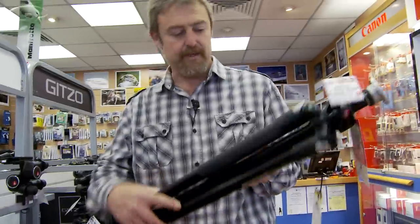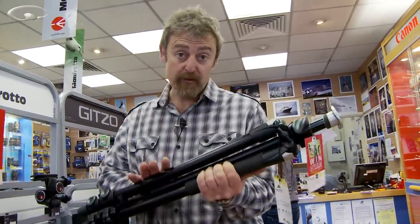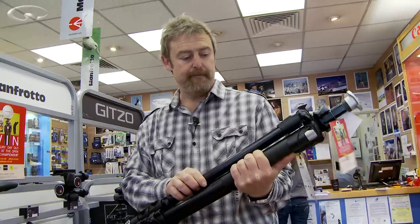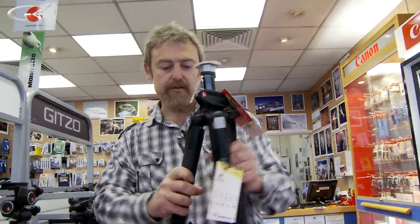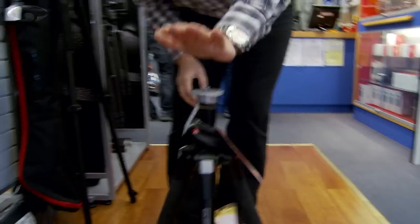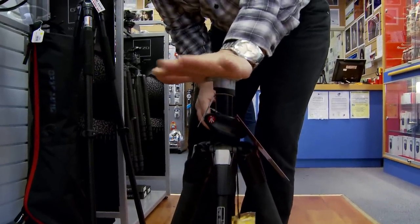I like heavy tripods - the heavier it is the better as far as I'm concerned. This Manfrotto is made of aluminium and it's probably half the weight of the one that I carry around, even the lighter weight of my two. The reason I like heavy is because it keeps it well planted on the ground. You don't want your tripod to wobble - put my hand on the top and there's next to no movement in that tripod.